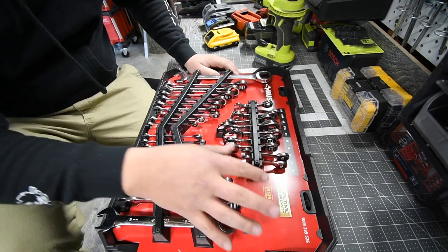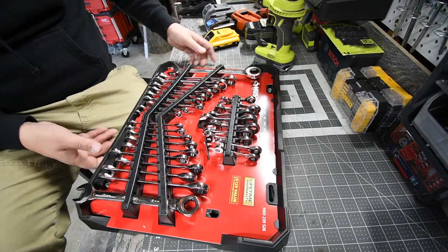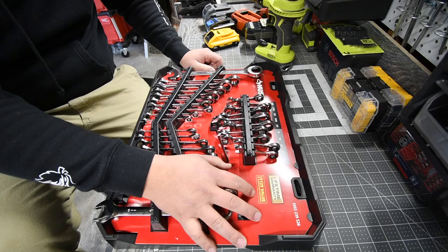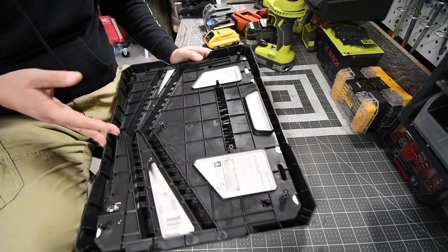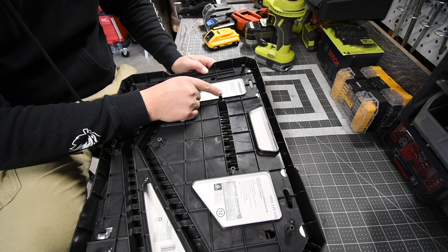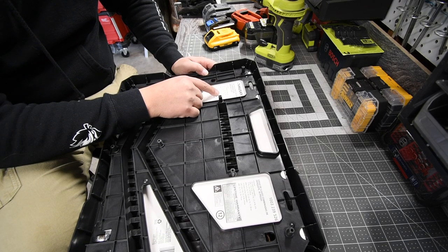I think this is the model number: 1003-23526. 30-piece ratcheting wrench set, $129 value if purchased separately — this thing is well worth it. It has a lifetime warranty. The standard sizes are: 1/4, 5/16, 3/8, 7/16, 1/2, 9/16, 5/8, 11/16, 3/4, and 3/16. The millimeters are: 8, 9, 10, 11, 12, 13, 14, 15, 17, and 18.